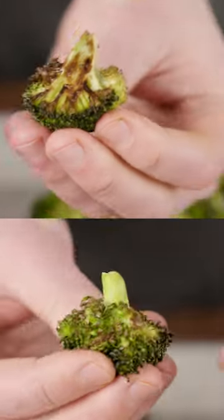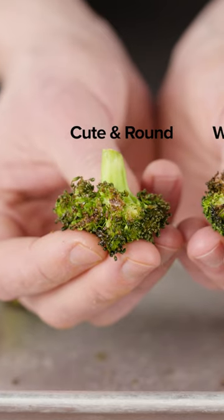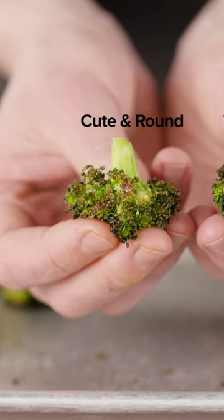Check out this experiment. I have two pieces of broccoli that I roasted on the same sheet in the same 400 degree oven for the same amount of time. This one has a wide flat side, while this one is a cute little round floret. And just look at the massive difference in browning.